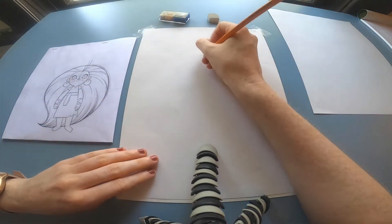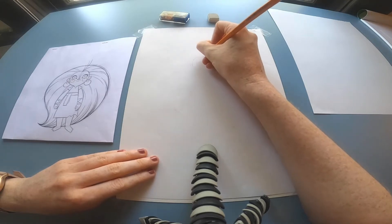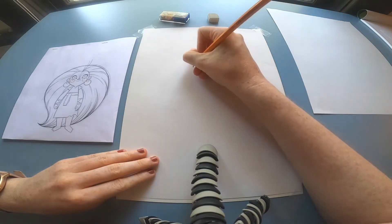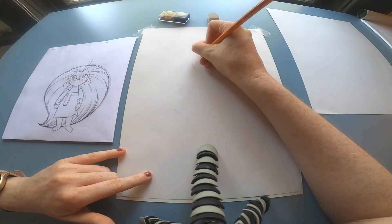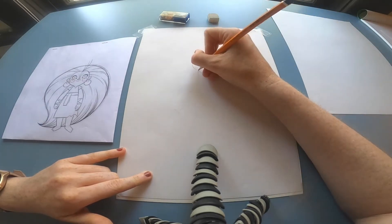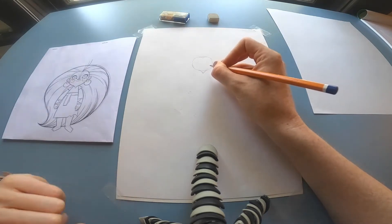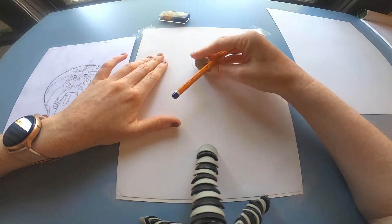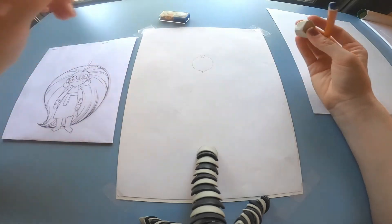Start by drawing the circle shape for her head and just do this slowly and keep your lines light. I'm going to be drawing in a heavier line so you can see. Now draw in the hairline and draw in the neckline. Then you can take your eraser and erase those extra lines that aren't needed anymore. That's why it's good to keep drawing in a light pencil.